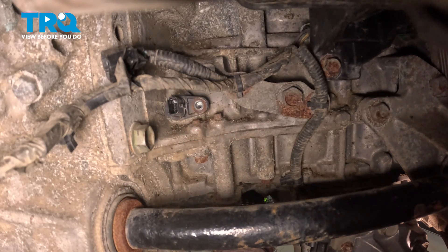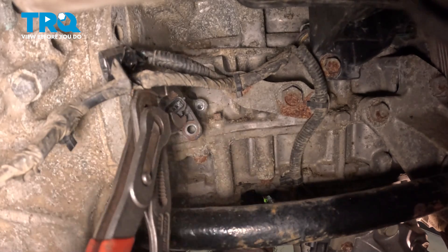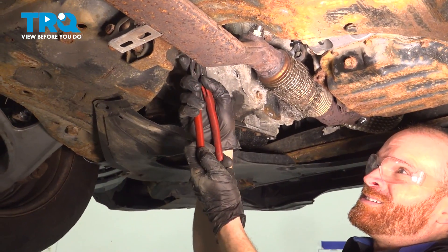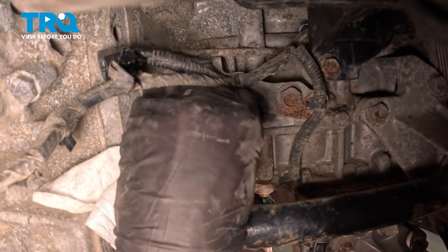Once you have that mounting bolt out of there, continue on to taking hold of the sensor and pull it straight rearward. There it is. With that out of there, let's go ahead and clean and inspect the mounting area.